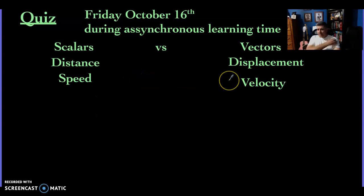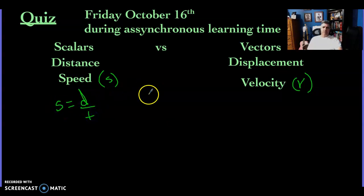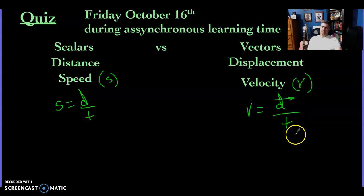Next, we got into speed and velocity. Speed is usually abbreviated with a lowercase s, velocity with a lowercase v. The equation for speed is distance divided by time — like your speed limit. Velocity would be displacement divided by time — that change in position over time. The difference is that velocity is a vector and speed is a scalar, so any time you have velocity, you should have a direction. Remember, sign can mean direction.